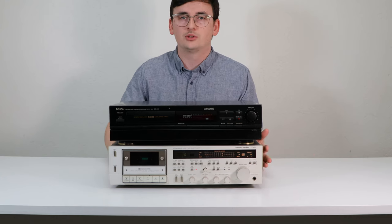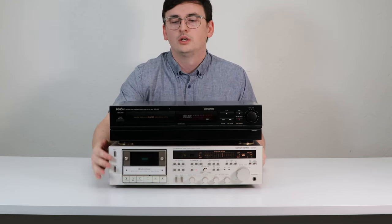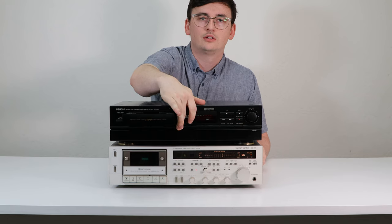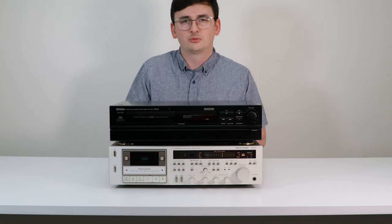One is a horizontal loading system and the other is a normal cassette player where the door just pops open. This one ejects horizontally and you put the tape in right there.